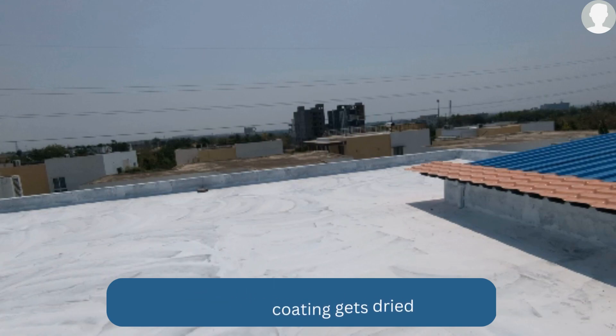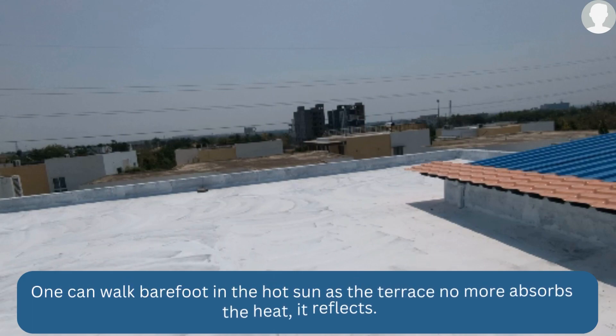The last point is the cost. Each packet is Rs. 250. This terrace required two packets, so the total cost is Rs. 500. It is very cheap and is the best solution for cooling the roof.